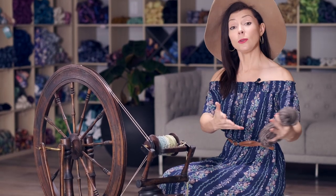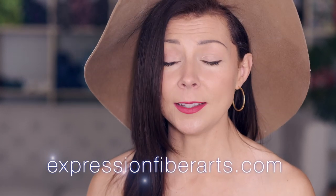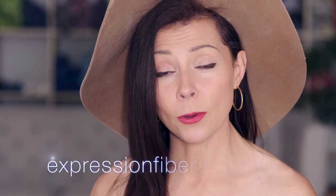Thank you so much for watching my tutorial on how to Navajo ply yarn. I hope it helped you out. If you did like it, please go ahead and subscribe to my channel and give us a thumbs up — that helps us out a lot. Comment below and let me know if you have ever tried spinning and what you thought about it. If you want to stay in touch with all of our latest happenings, please head to expressionfiberarts.com and sign up for email updates — that's the best way to keep in touch with what's going on.